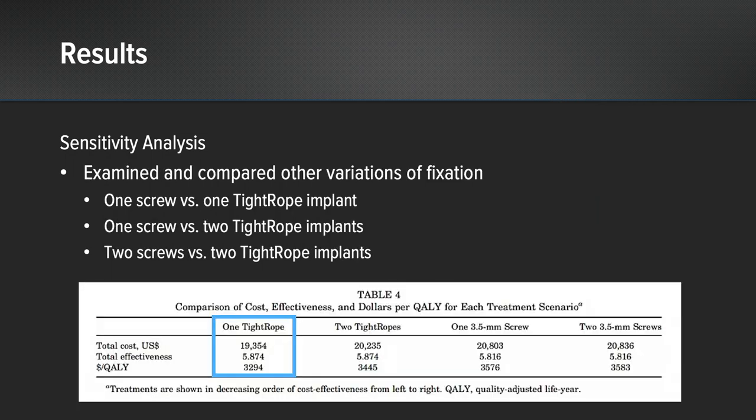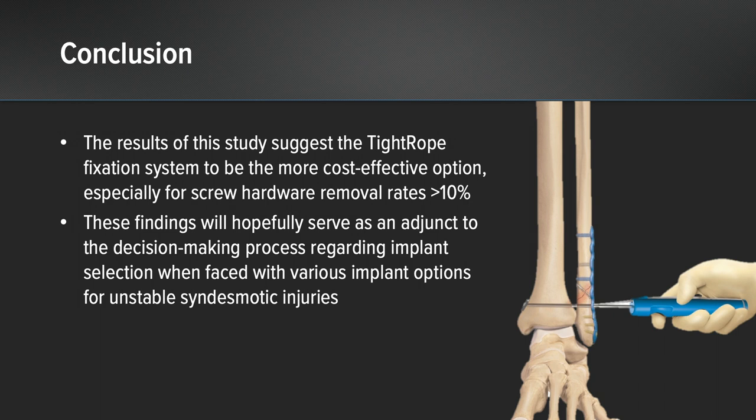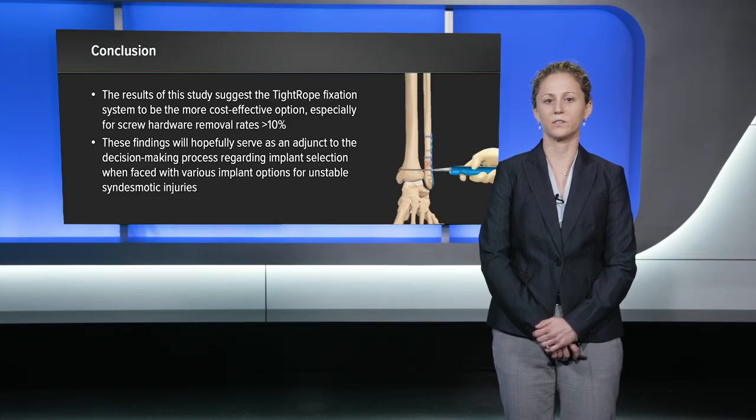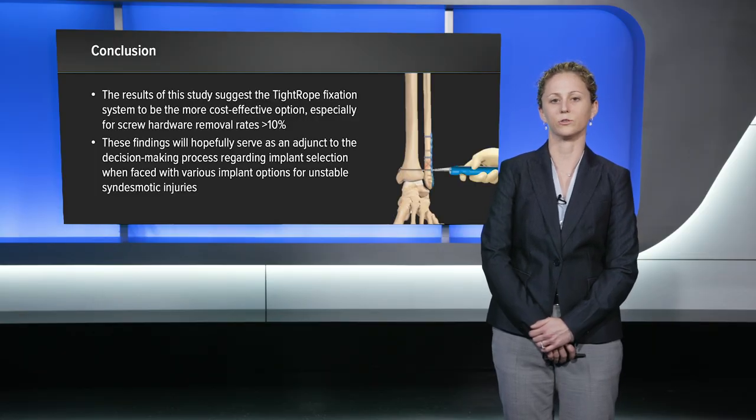I then examined and compared multiple other variations of fixation, including one screw versus one tightrope, one screw versus two tightropes, and two screws versus two tightropes. Despite all of these other variations of fixation, a single tightrope still continued to remain the most cost effective option. The results of this study suggest tightrope to be the most cost effective option, especially for screw hardware removal rates greater than 10%. The findings of this study will hopefully serve as an adjunct to the decision making process regarding implant selection when faced with various implant options for unstable synosmotic injuries in the future.